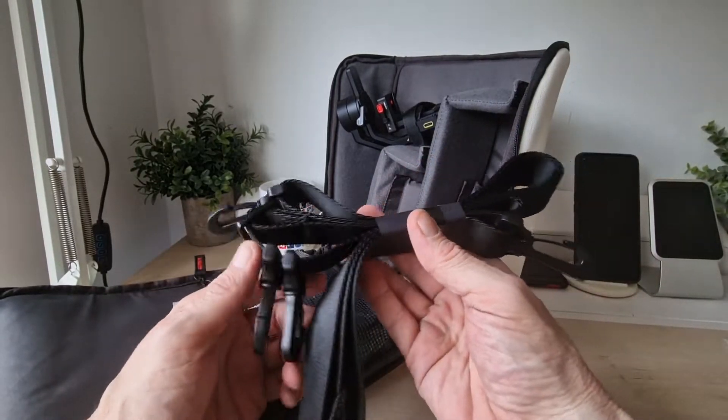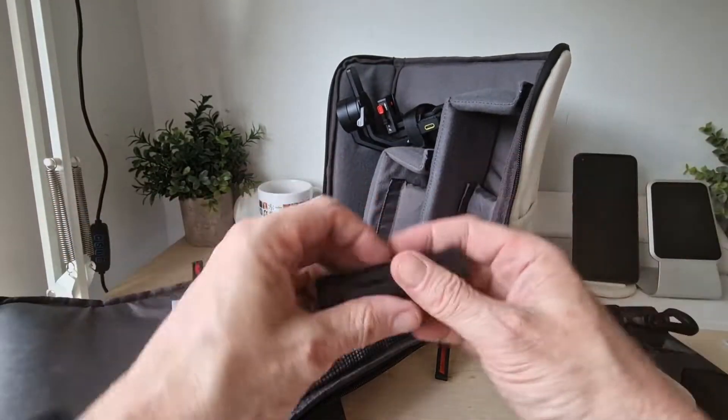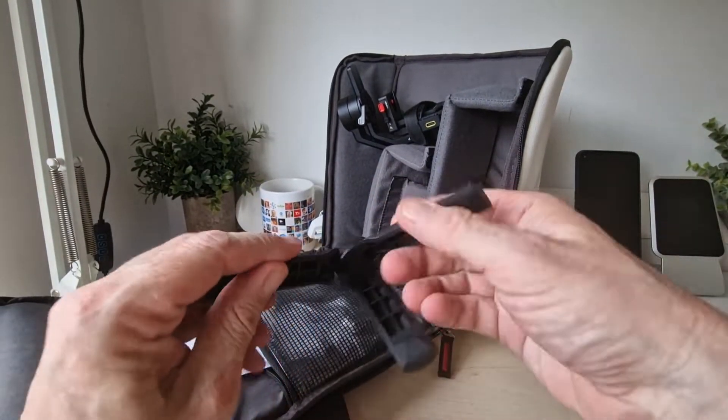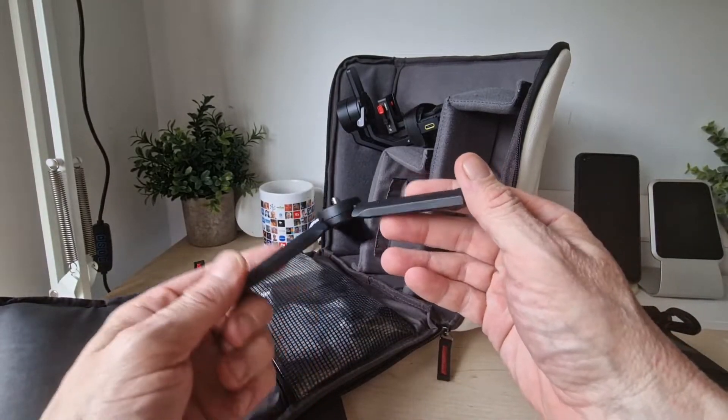In here we have got a little tripod which has the Zion mark on it — pretty nice.